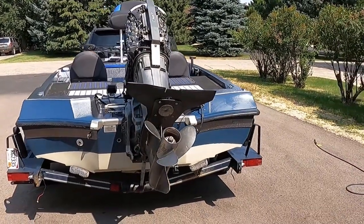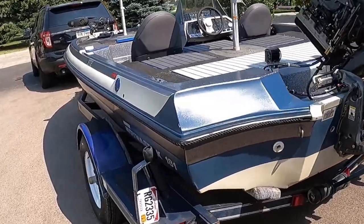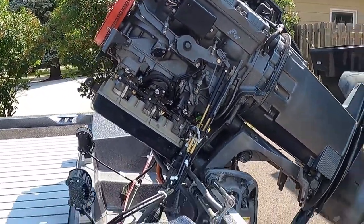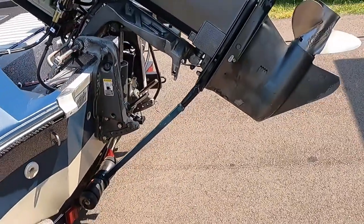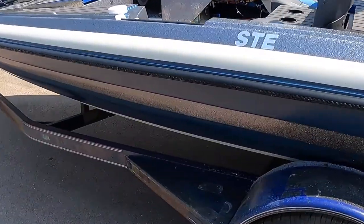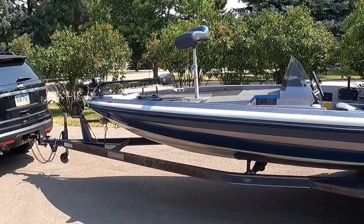We are just getting ready to leave here. Kind of hard to see out here in the sun, but carbs are back on. Got the prop under the back, lower unit's back on — I already had it off once today. She looks pretty out here in the sun.